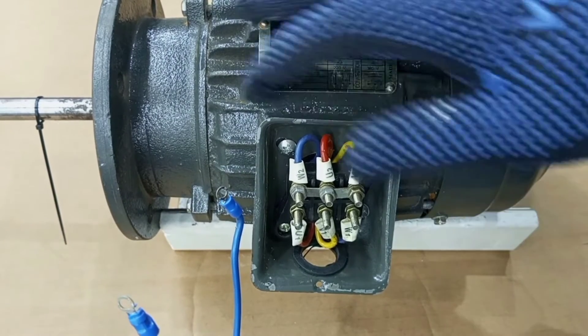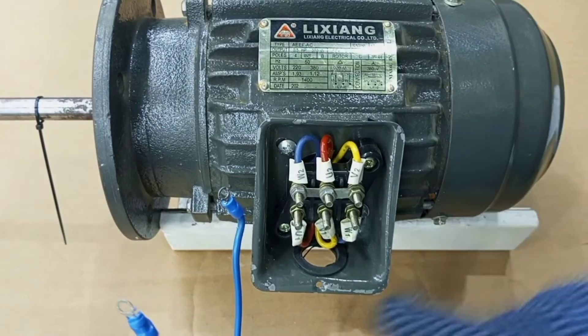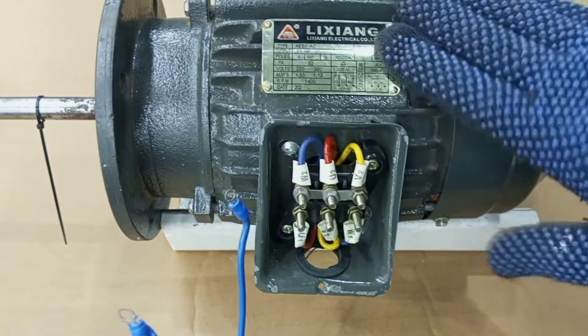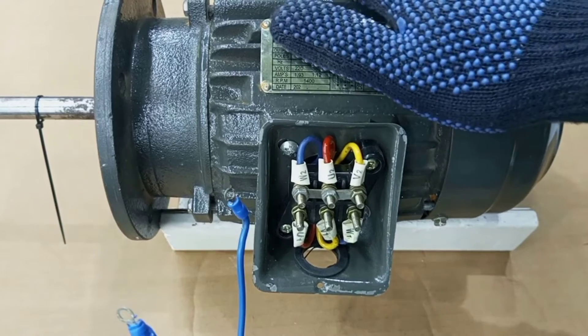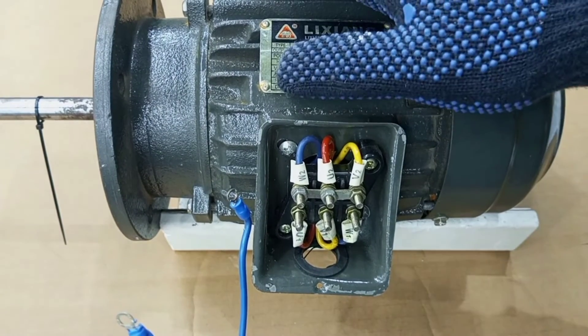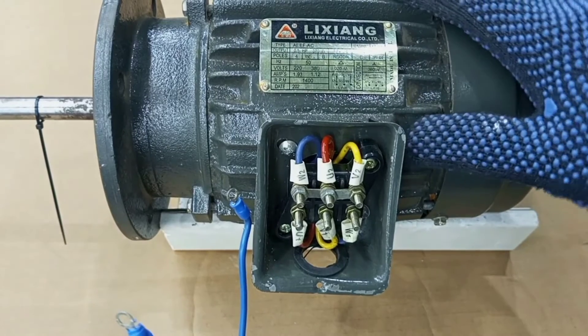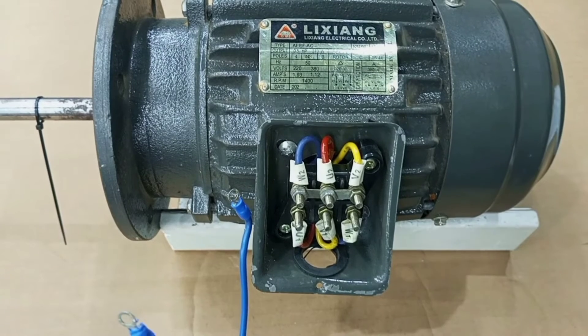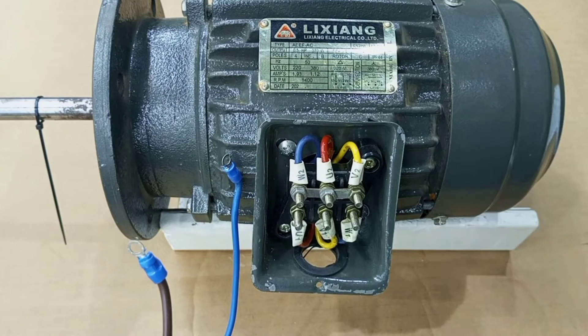This is a three-phase motor — as you can see, it has terminals one, two, three. So this requires a three-phase supply to power it. But in cases where you want to run a small three-phase motor on single-phase supply due to the unavailability of three-phase supply, there is a way you can do that, and that is what we are going to look at.